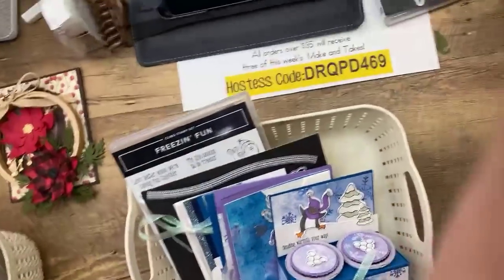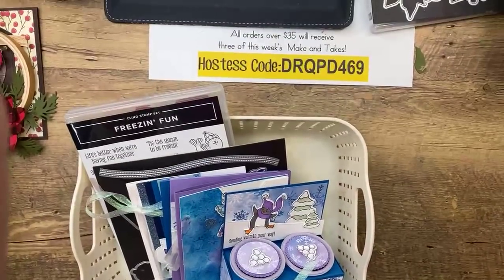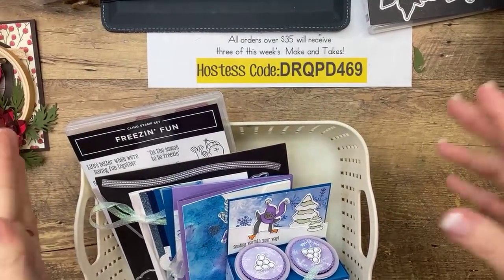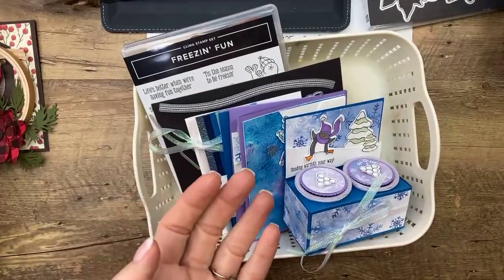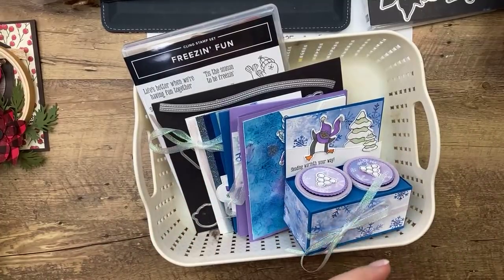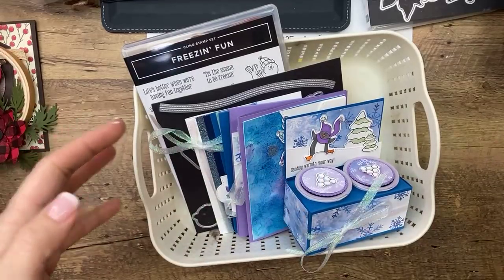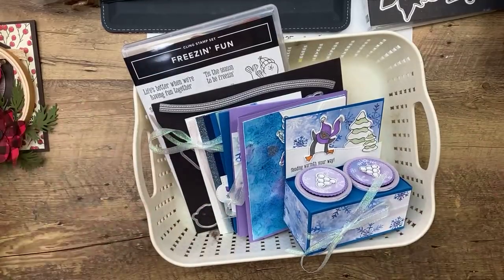I'm going to flip you guys around because I want to talk to you a little bit about Club Create this month. Club Create, if you don't know, is my monthly membership club. Every month, Club Create members get a kit in the mail that includes about $20 in product and five make-and-takes, a PDF and a video. It's $39 a month. You can join and drop at any time — you don't have to commit to anything.